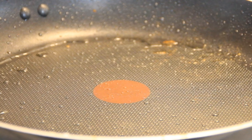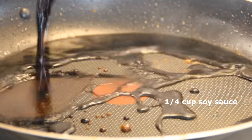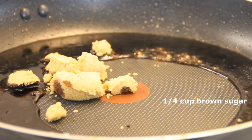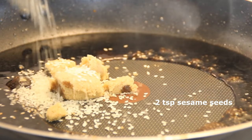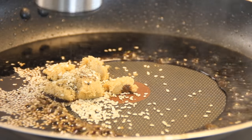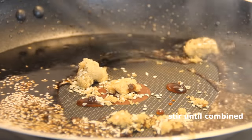In the same pan — you don't want to wash it or anything because you've got all those great flavors happening there — we're going to add in half a cup of soy sauce, a quarter cup of brown sugar just for some sweetness, two teaspoons of sesame seeds, and last but not least some ground black pepper. Give it a stir until everything is well combined.